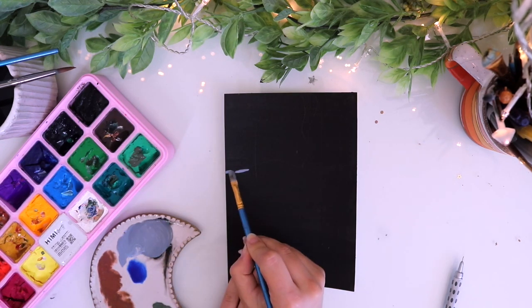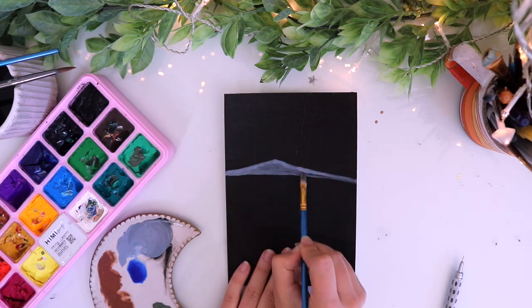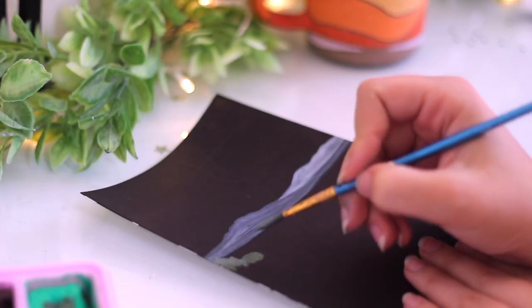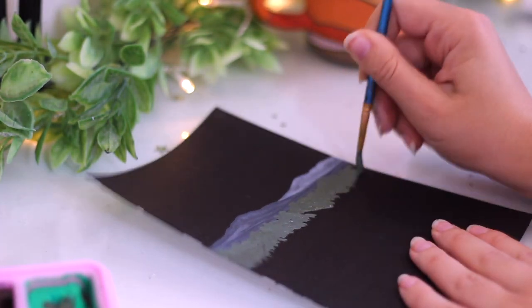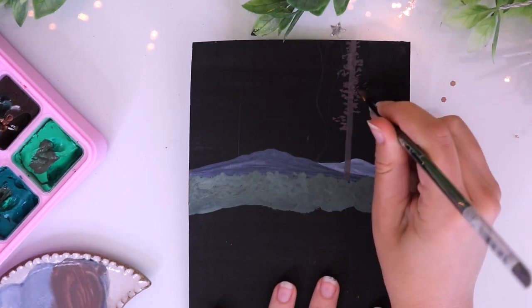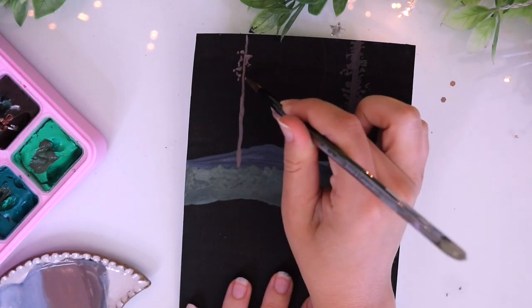Now we're going to start our little painting. I want to have a backdrop of a simple mountain range in the back, and then my vision for the rest of it is to feel like you're in a mystical, magical, enchanted forest with a bunch of trees surrounding you. That's the vision I have in my head.